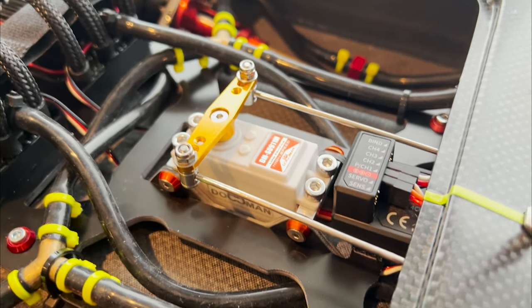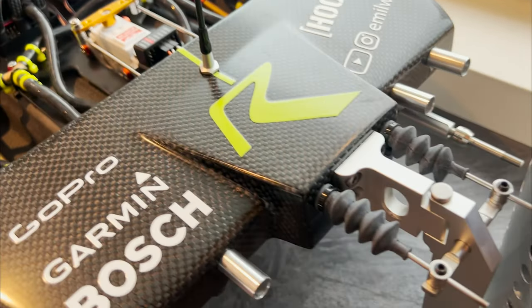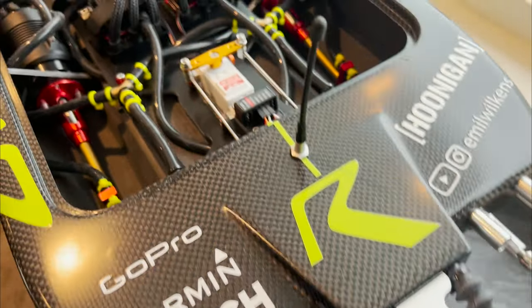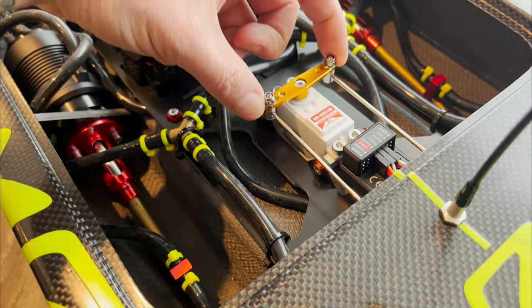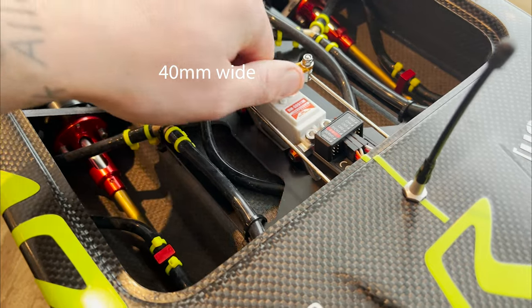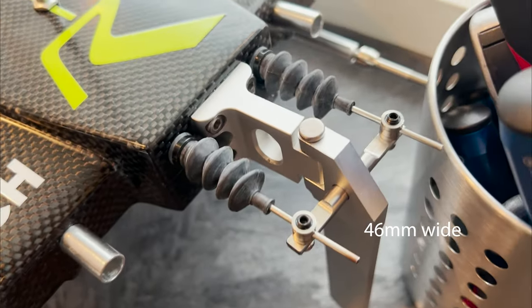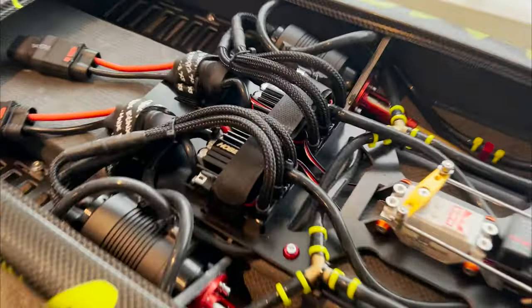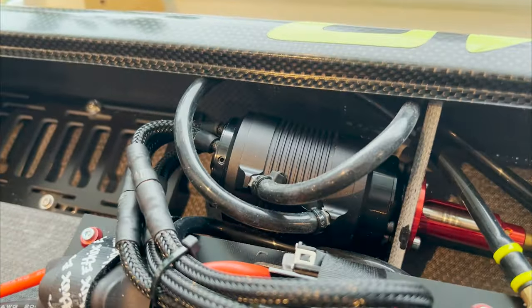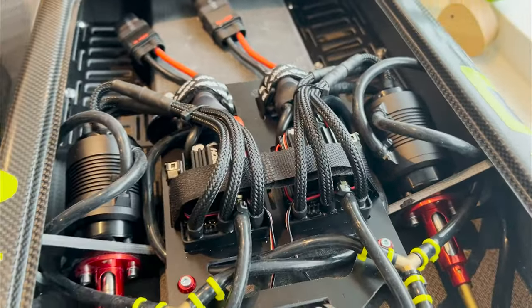For now I just have the standard servo in here — I will change this out fairly soon. It seems to not be very powerful, and the only issue I've had while building it is that the servo horn here seems a little more shallow than the actual width of the back. The boat is running the standard 4074 motor combination that you can also buy directly from DY Motors.